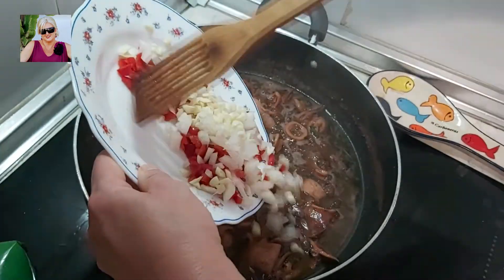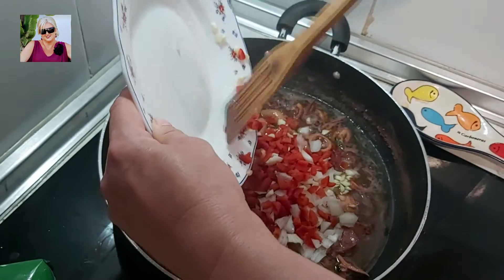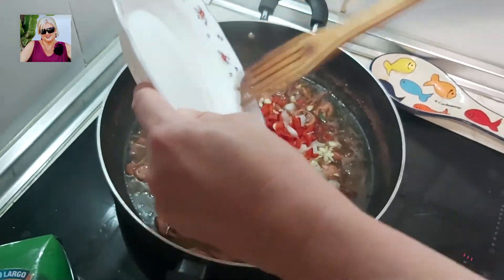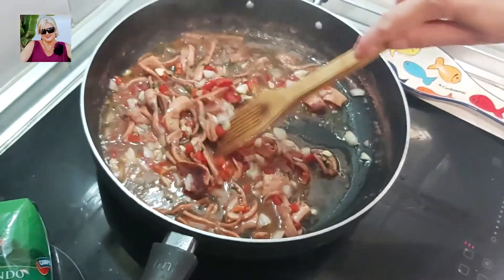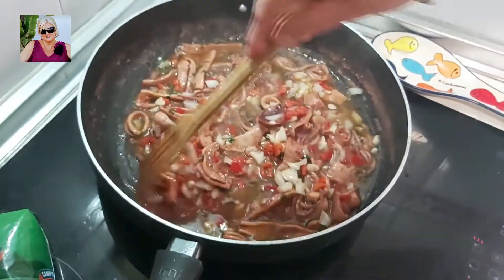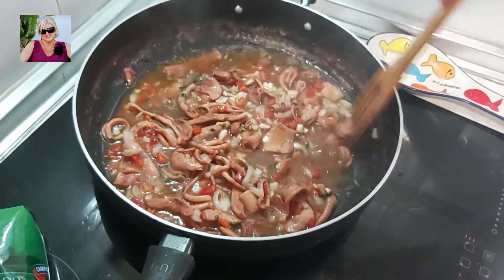Ahora nos disponemos a echar el pimiento y la cebolla, y lo integramos. En mi caso he echado pimiento rojo porque no tenía verde. Cuando tengo verde pongo uno rojo y uno verde, pero esto es opcional, os lo dejo a vuestro gusto.